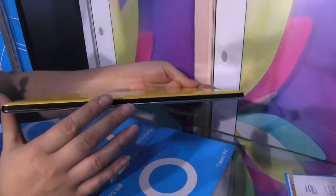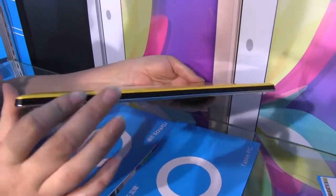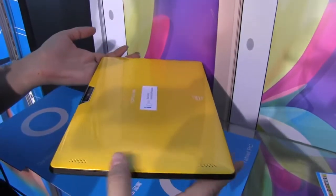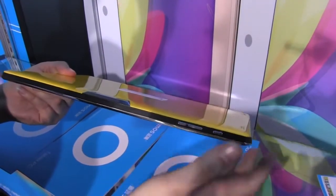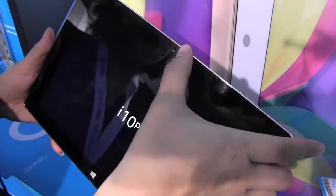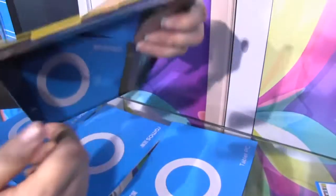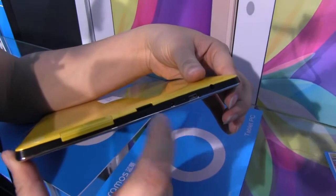We're still booting, so let's talk about the physical aspect of the tablet. It's 10.2 millimeters thin. We have the stereo speakers down here at the bottom, nothing around this side. Over here we have the power button and volume rocker. That was a five megapixel shooter on the back, and on the front we have a two megapixel shooter.